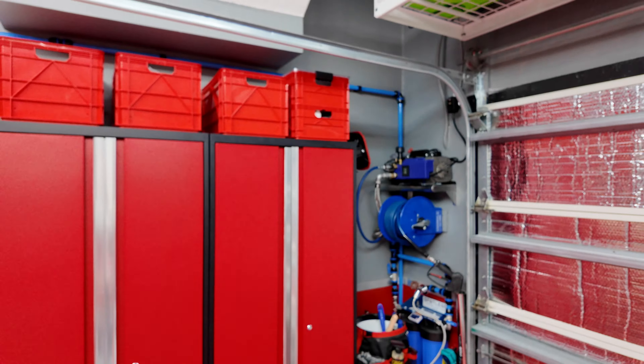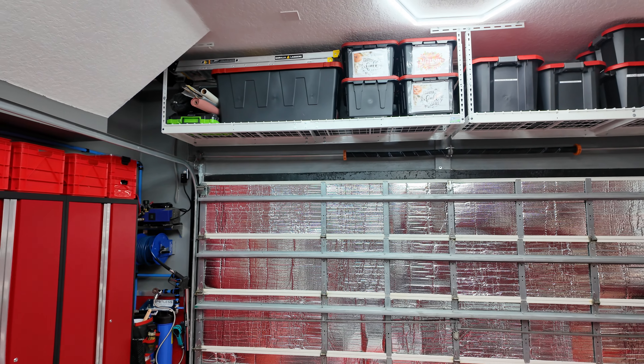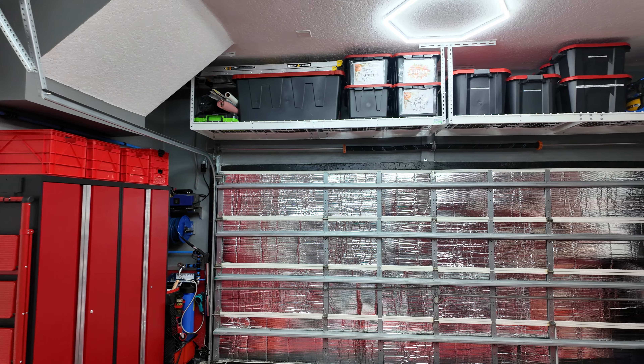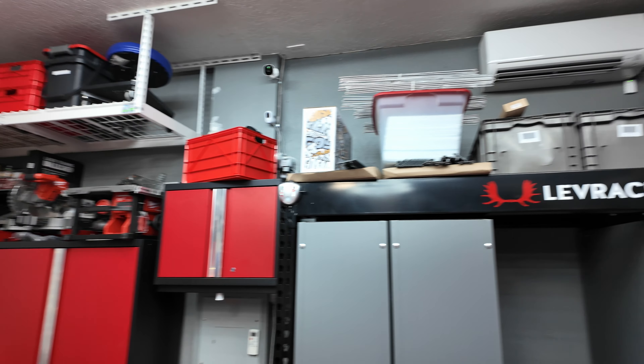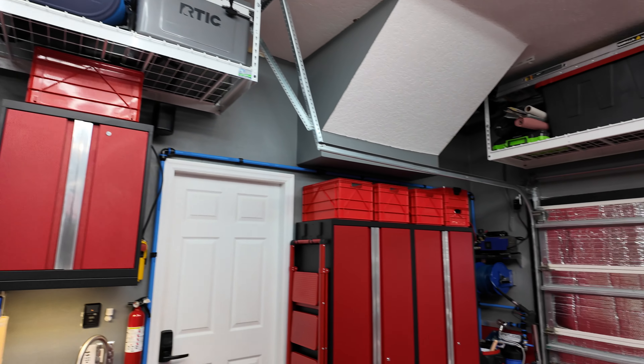It is a mess right now, but compared to what it was, it's actually pretty incredible — I'm really excited. I also have overhead storage. I used to have the large 4x8s that came over here, but I actually had one collapse a few months ago, so I've gone with smaller ones that can't really be overloaded with too much weight. I've got those pretty much around the entire perimeter of the garage for extra storage above, without making it feel cramped and dark the way the larger storage racks did.